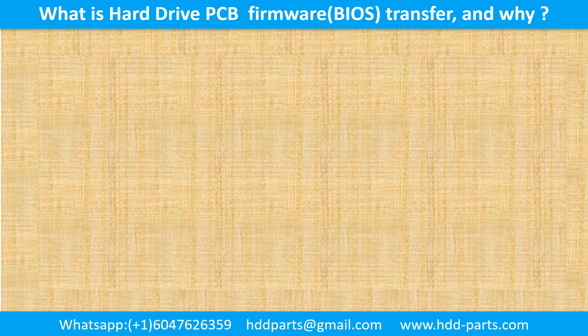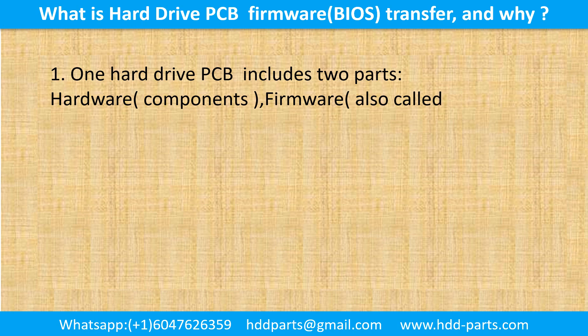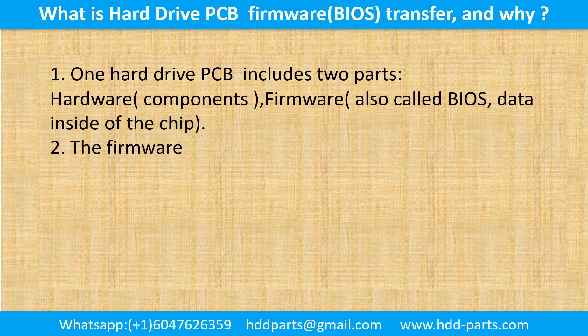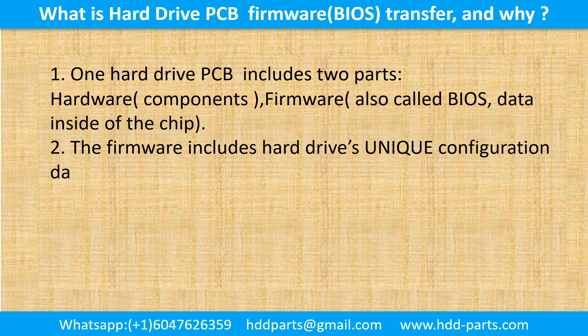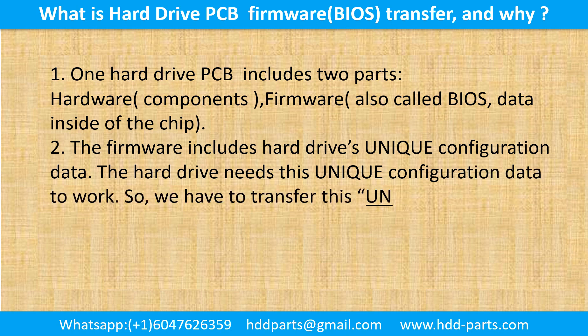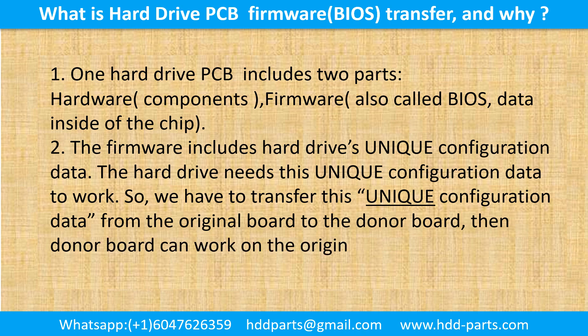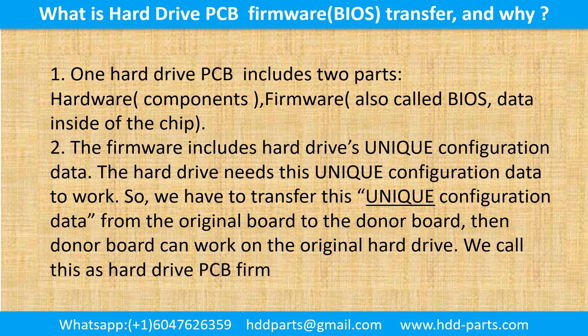What is the hard drive printed circuit board firmware transfer and why? One hard drive printed circuit board includes two parts: hardware and firmware. Hardware means the components and the printed circuit board. Firmware, also called BIOS, is the data inside of the chip. The firmware includes the hard drive's unique configuration data, and the hard drive needs this data to work. So we have to transfer this unique configuration data from the original board to the donor board so the donor board can work on the original hard drive. We call this the hard drive printed circuit board firmware transfer.